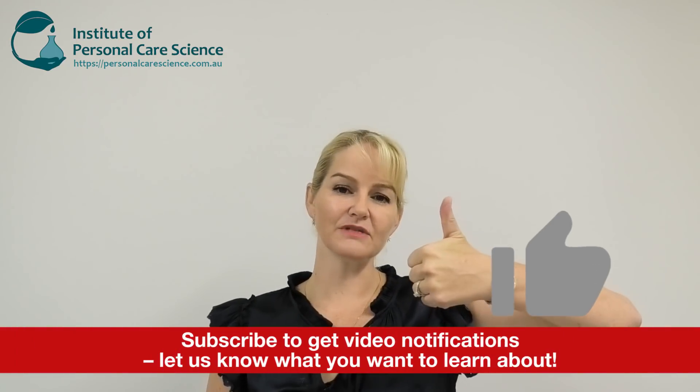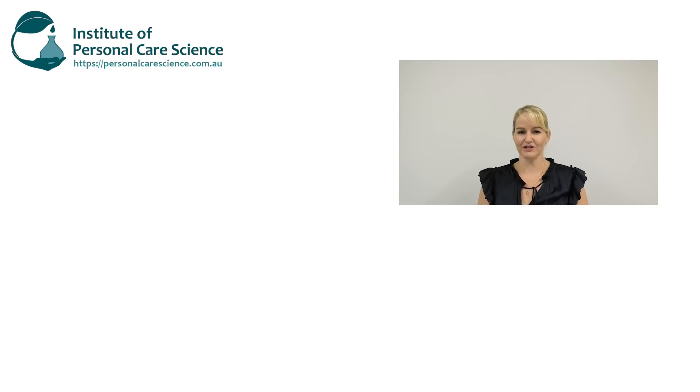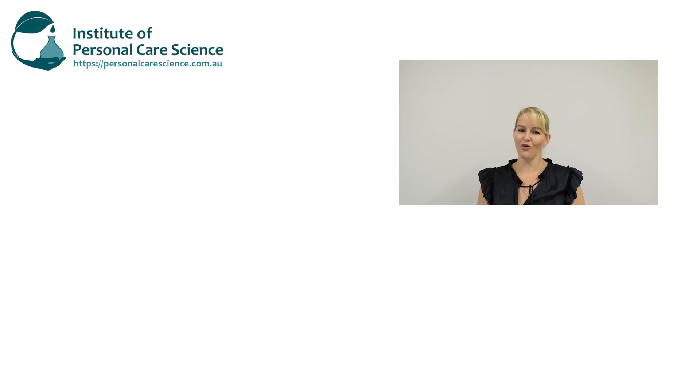I hope you enjoyed this video. Please give it a thumbs up and leave any questions or comments below. Make sure you contact us for the free formula — we're happy to provide it so that you can get making more sanitizing gels. Make sure you subscribe to receive notifications about all our videos. Happy formulating!